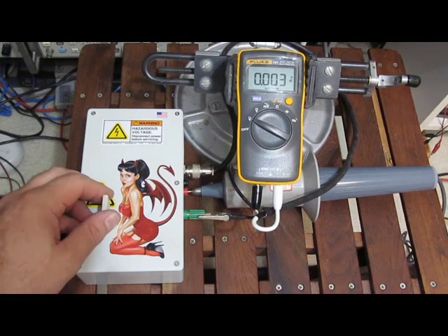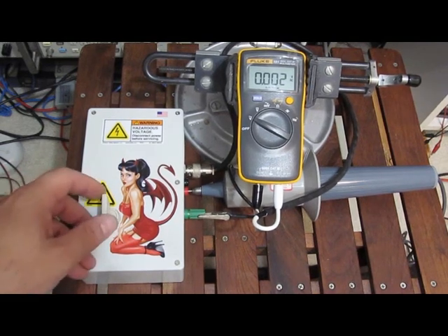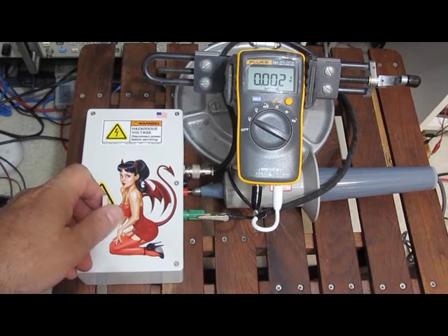We're going to start testing the Fluke 101 here. This is going to be 6,500 volts using the 2 ohm source impedance and a 40 microsecond decay.